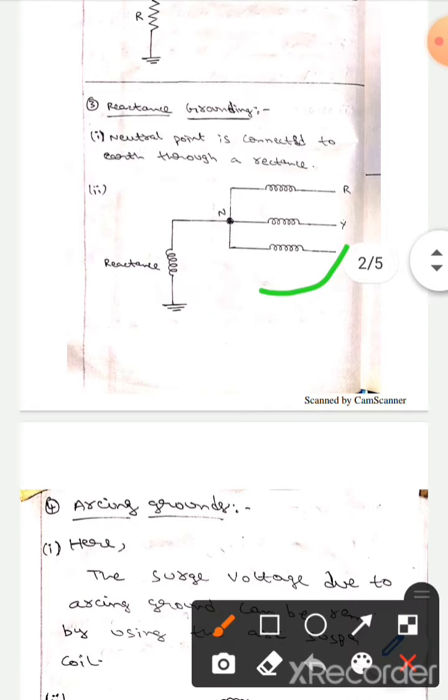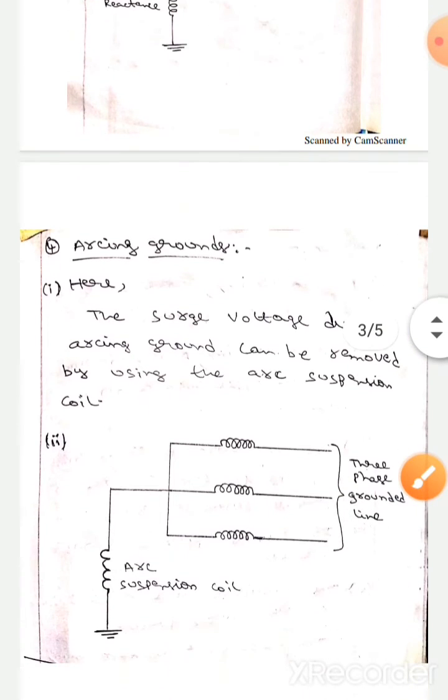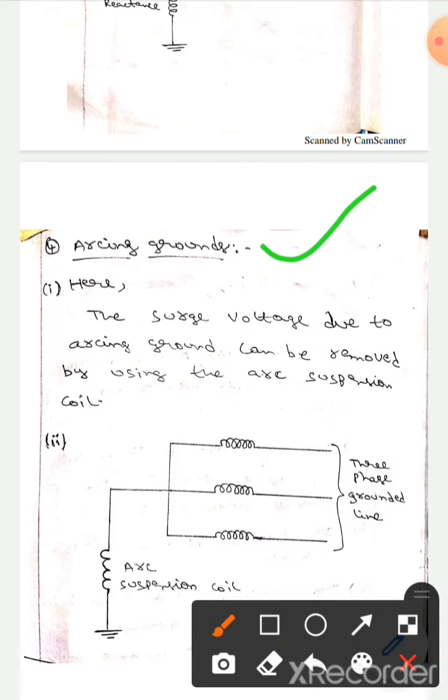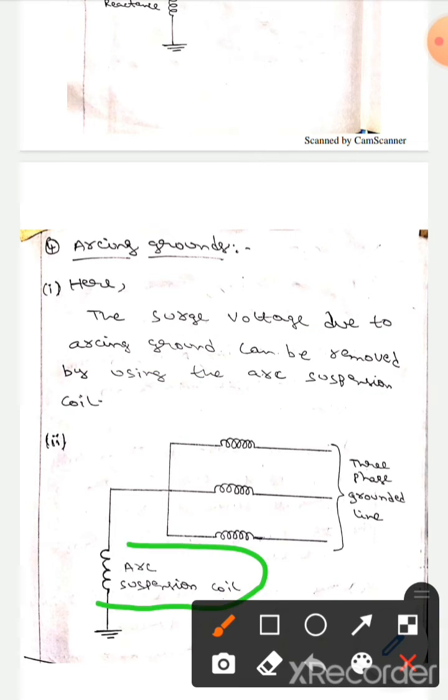This is a three-phase system. The next issue is arcing grounds — surge voltage will be produced due to arcing ground. This surge voltage can be removed by using an arc suppression coil. This is the arc suppression coil, and this is a three-phase grounded line.